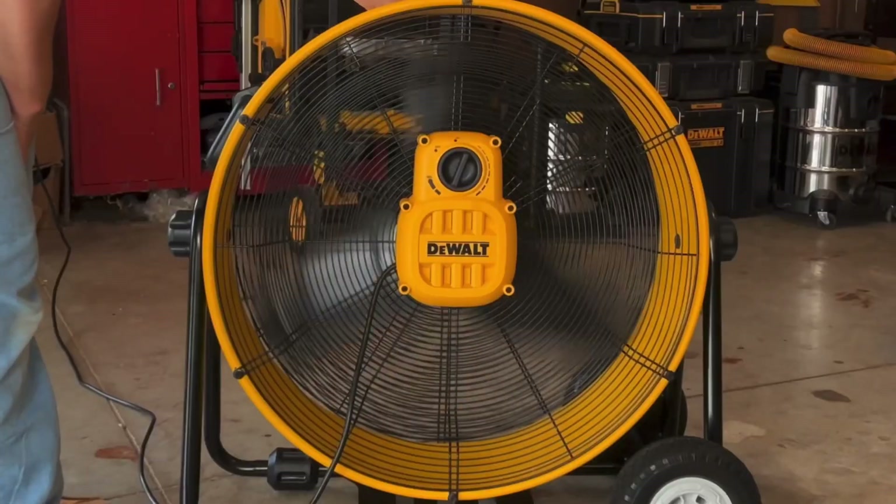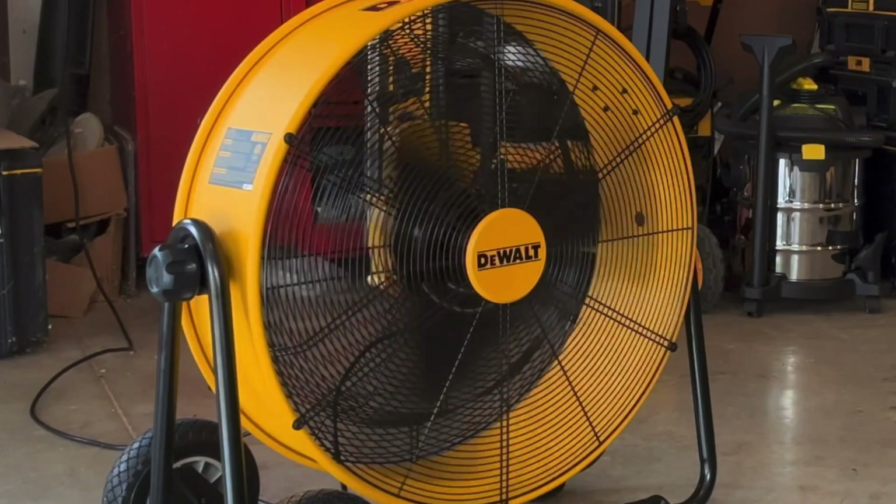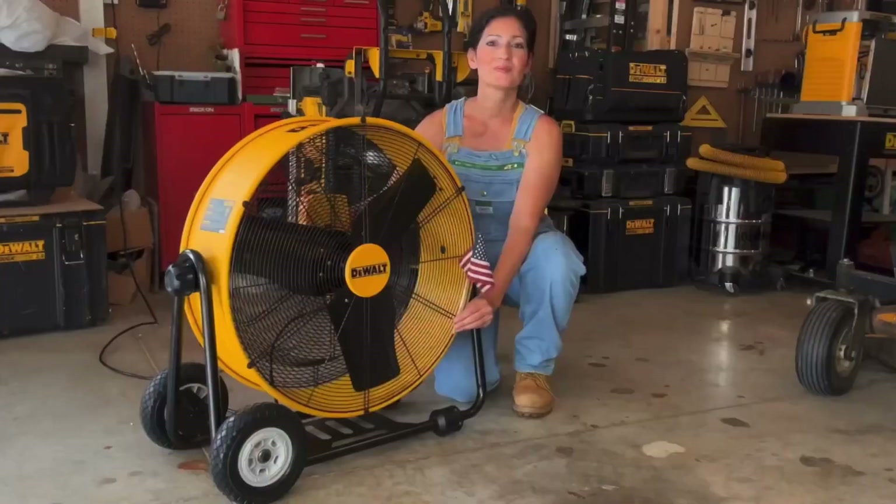These are some of the stats as far as power goes. It's 120 volts, has a 120 watt direct drive DC motor. The frequency is 60 hertz and the motor is one-sixth horsepower.